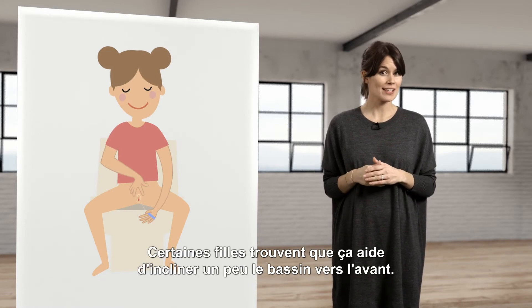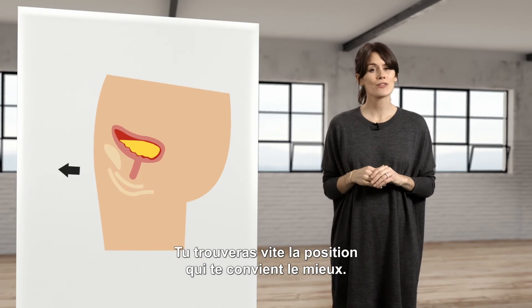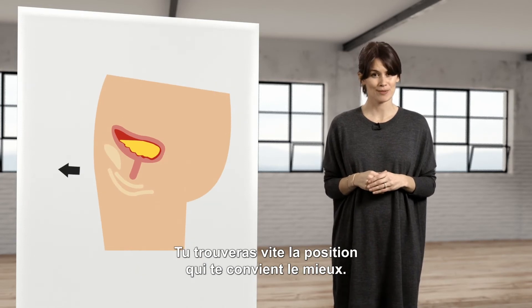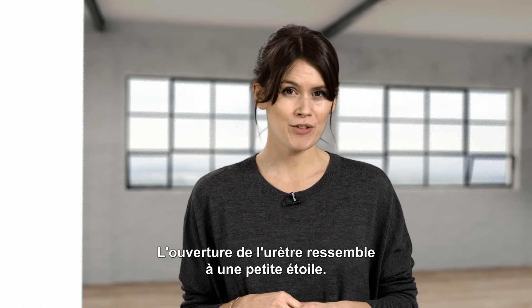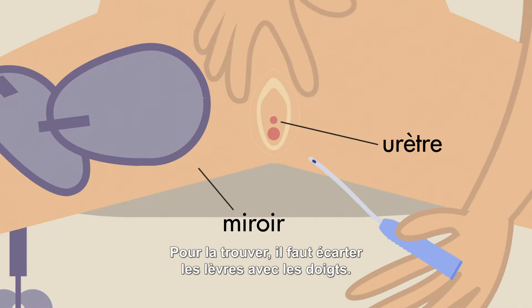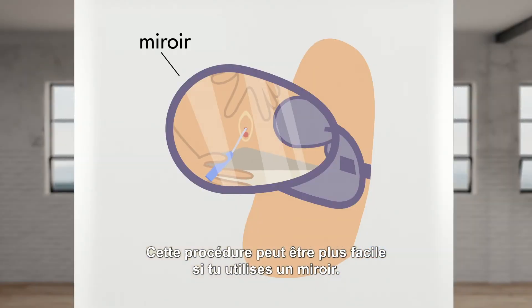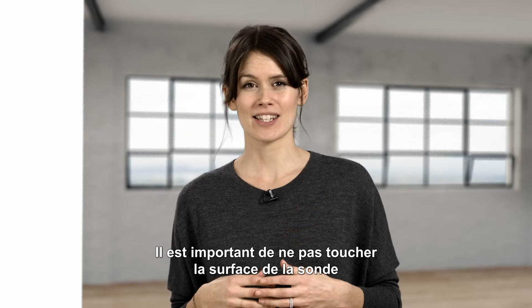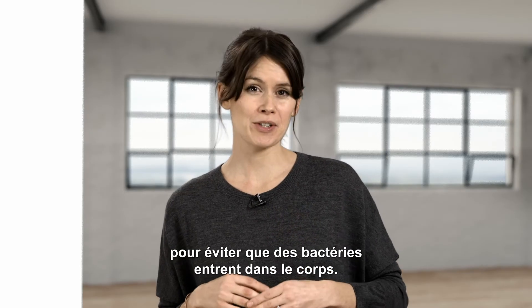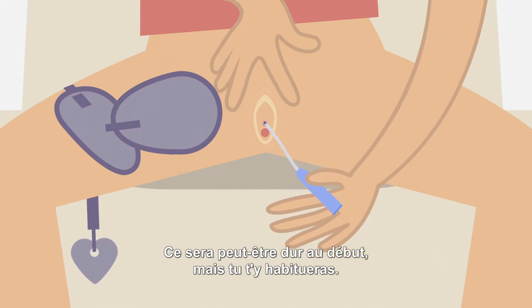Some women and girls find it helpful to tilt their pelvis a bit forward. You will soon find the position that works best for you. The opening of the urethra looks like a little star. To find it you have to spread the opening with your fingers. This procedure can be easier if you use a mirror. It is important not to touch the catheter surface to avoid bacteria going into the body. It may feel a bit odd at the start, but you will soon get used to it.